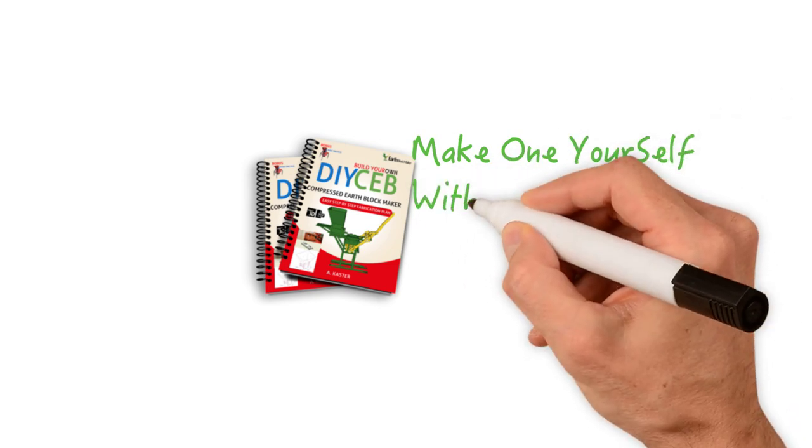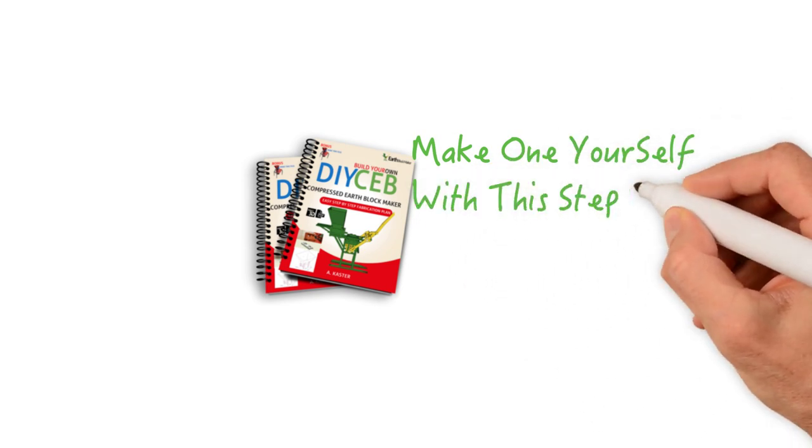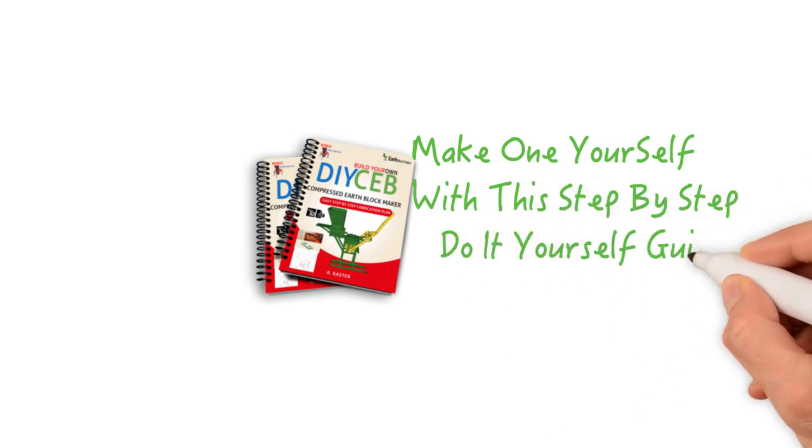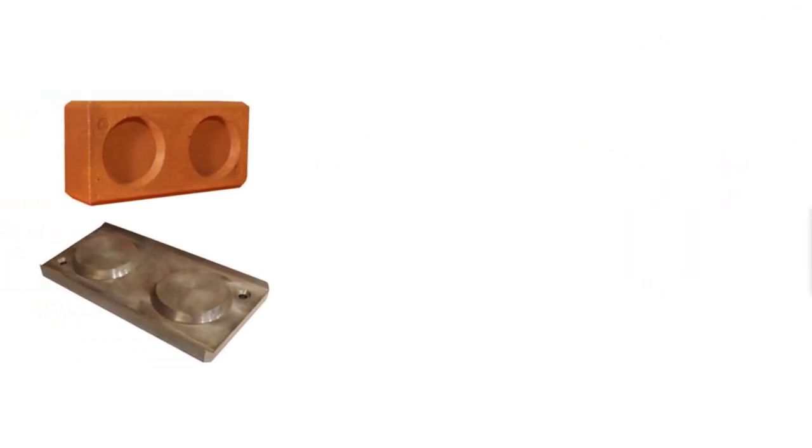That's right — make one yourself. With the do-it-yourself step-by-step plan included in this offer, you have the chance to make your own compressed earth block maker. You can make one for yourself, or make them and resell them. It's completely up to you.